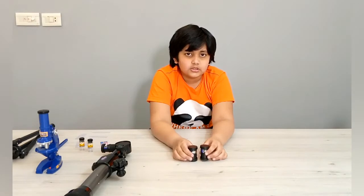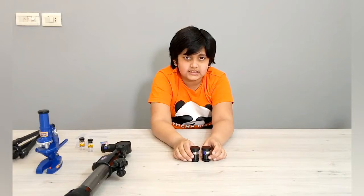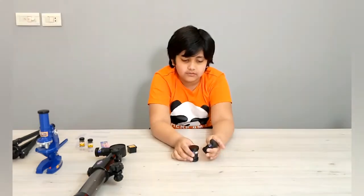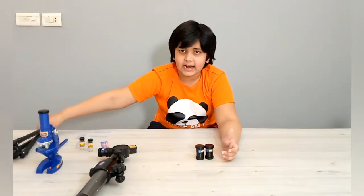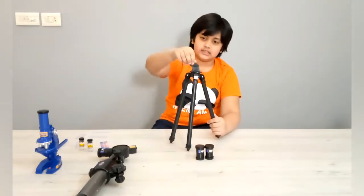Now we are going to move on to the telescope. The telescope also comes with three lenses — there's one attached to it and there are two extra: a 30x and a 40x. There's also a stand for the telescope. It has three legs, so it's a tripod.